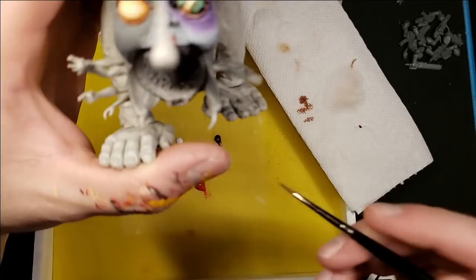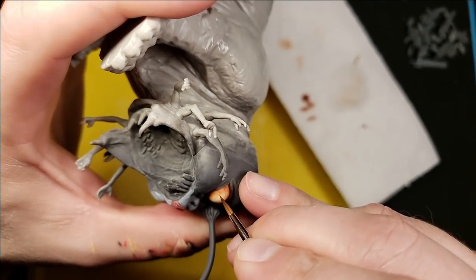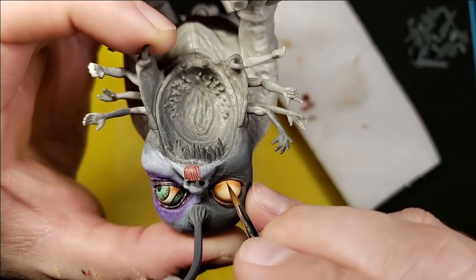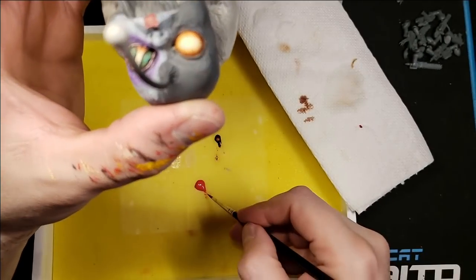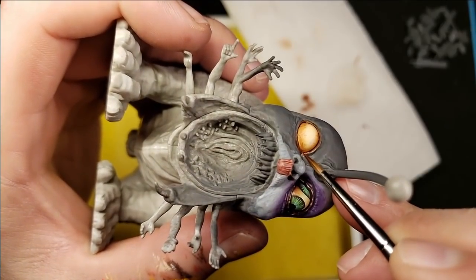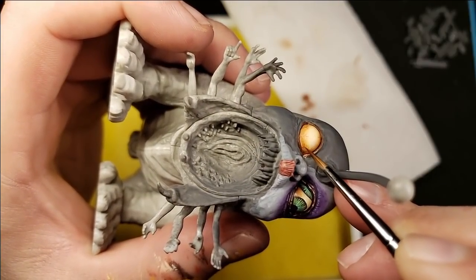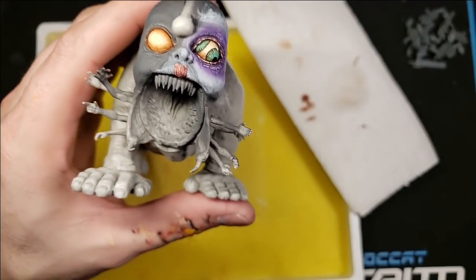Giving some nice little veins on the side of the eye here. Let's do the underside — trying not to poke the camera with the little proboscis that he's got on his head. From the interior of the eye I can make this a little bit redder. These don't have to be solid lines — they can kind of break and give the illusion of going deeper under the flesh. Those will look pretty good once you get an iris in there.